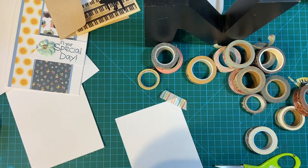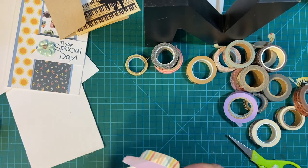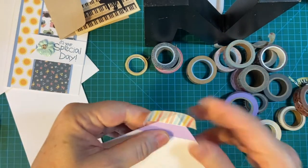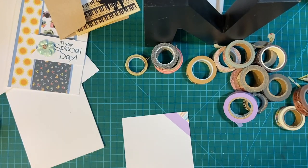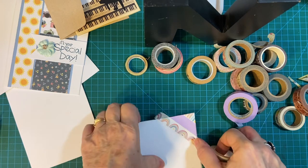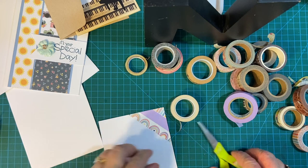Or you can fold the edges over. I can fold the purple, but I probably want to cut off the stripes. Actually, it folded well too — there we go. Then you just repeat, layering strips of washi tape across the whole surface.